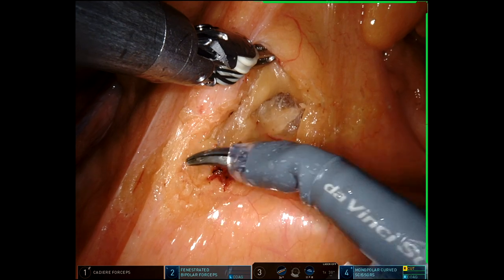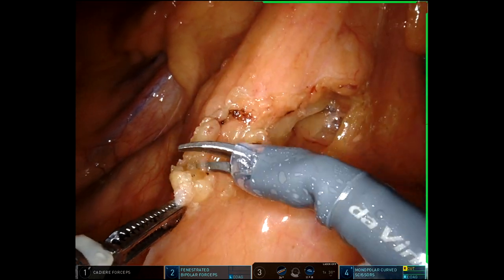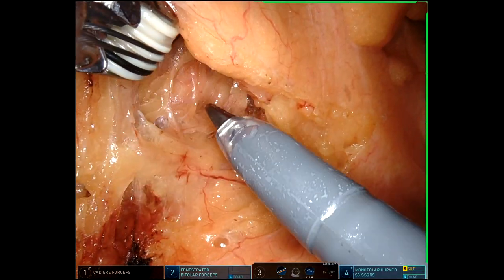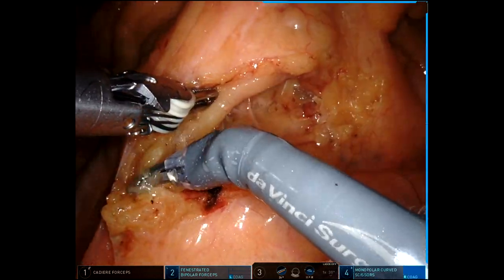Favorable body habitus in this patient made for a more easy surgery, particularly compared to a lot of the diverticulitis cases I've been doing lately. And we'll just work our way underneath the IMA pedicle here, sweeping the nerves posteriorly, and then coming up along the IMA pedicle back to the aorta.